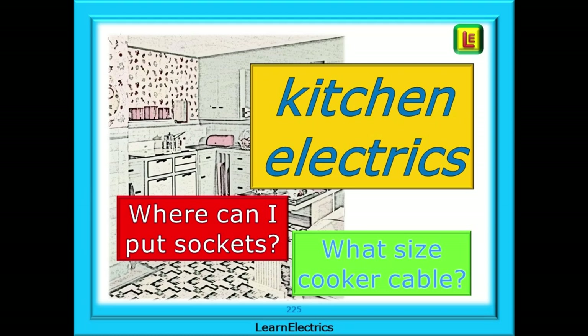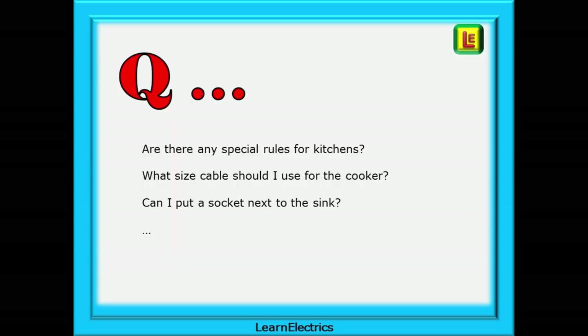Welcome to this video from Learn Electrics about kitchen electrics. We see lots of questions posted about kitchens, and we hope to show you with some simple drawings what you should consider when working in kitchens. Some of the more frequent questions have included things like: are there any special rules for kitchens? What size cable should I use for the cooker? Can I put a socket next to the sink?